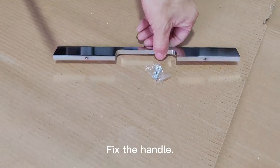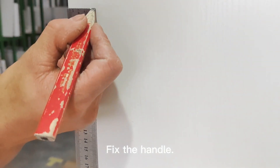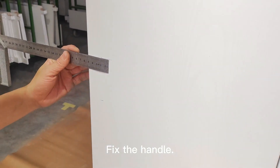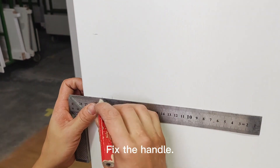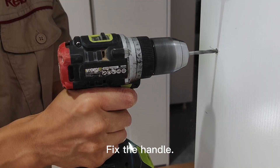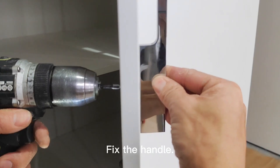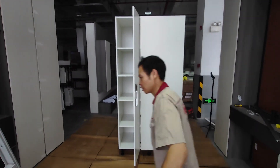Fix the handle. Close the hanger cover. Fix the handle and save the handle.